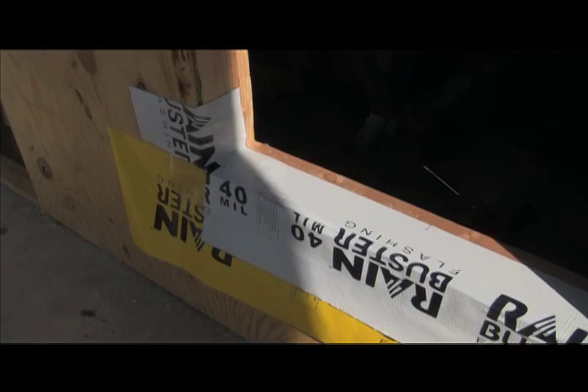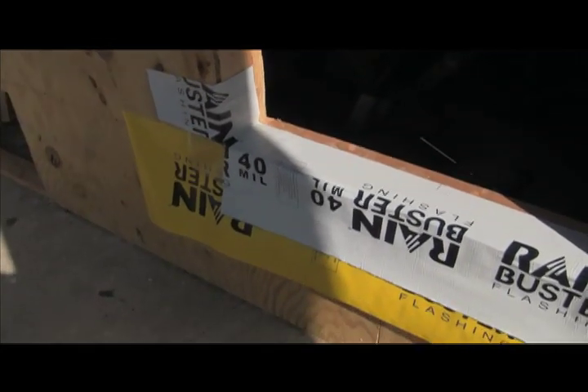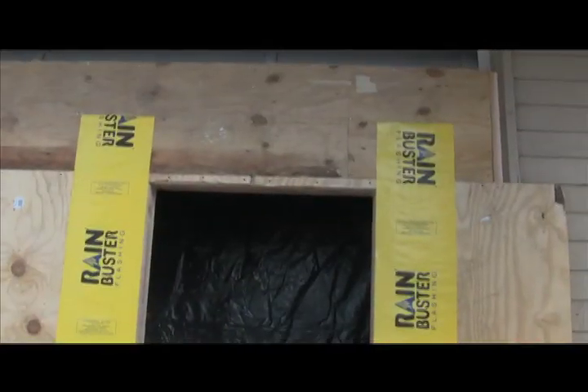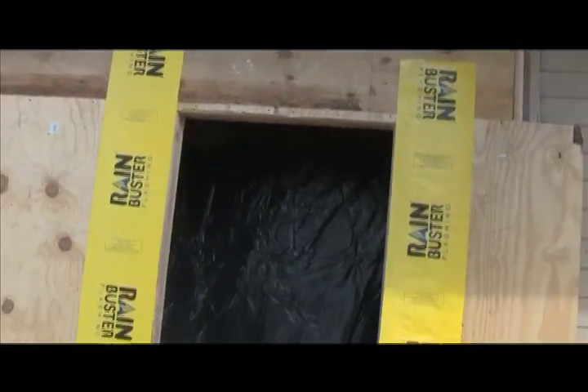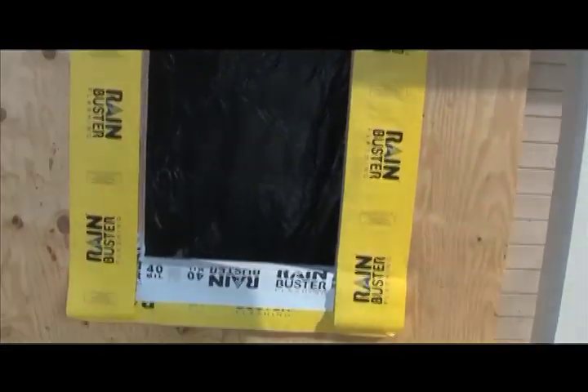There's our membrane pan. Our rough opening is now flashed and in preparation for a window to get set into it.